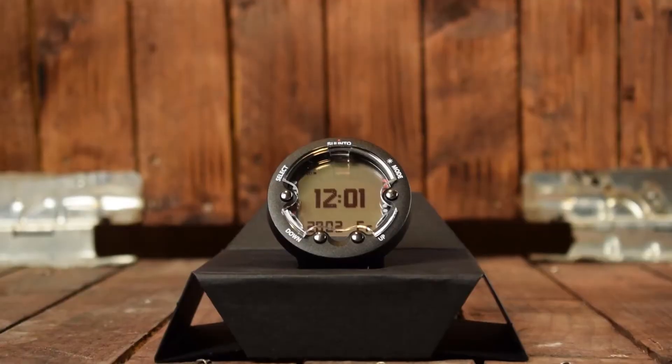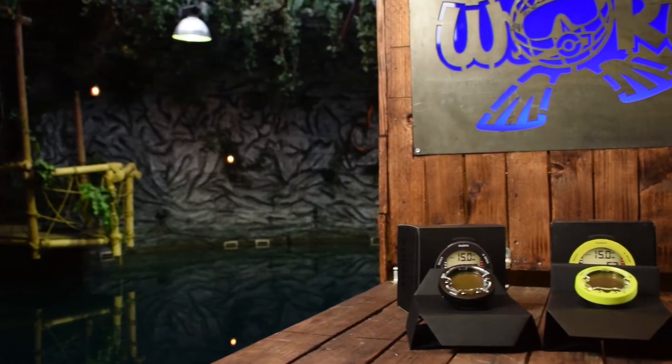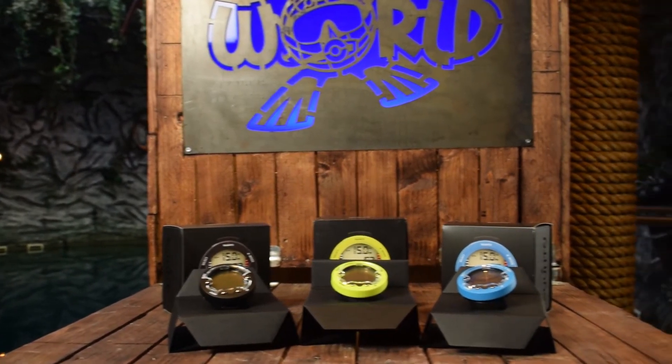The ZOOP Novo has, like its predecessor the original ZOOP, a big display — a dot matrix display — so the numbers are just a little bit bigger and easier to read. It also has a backlight, which makes the display easier to read in dark circumstances like during a night dive. The display sits in a solid housing which, in our view, is very durable.